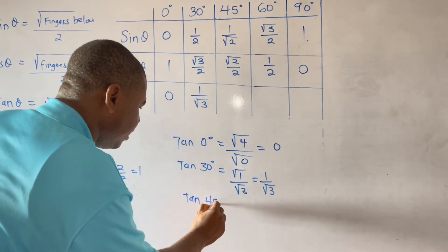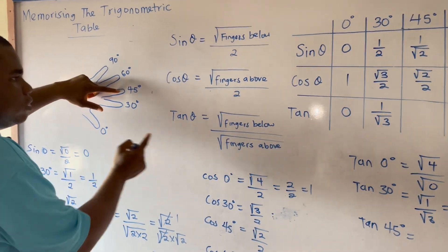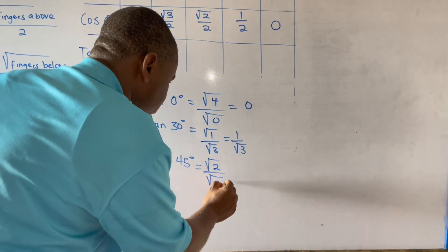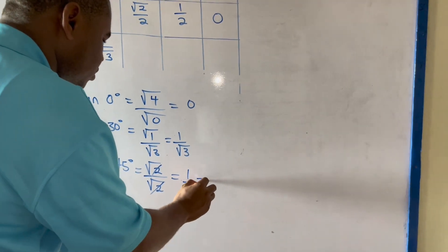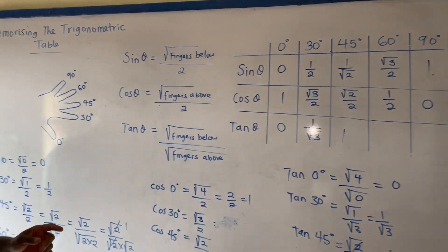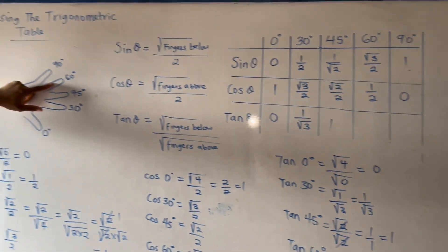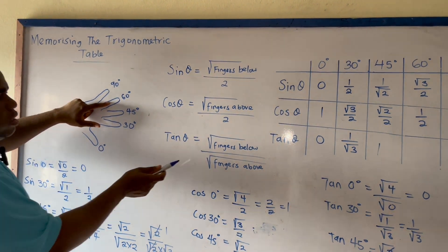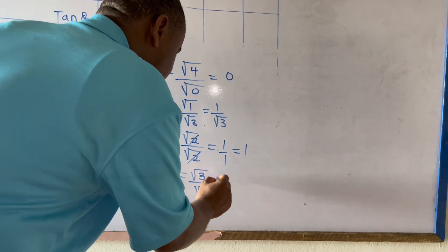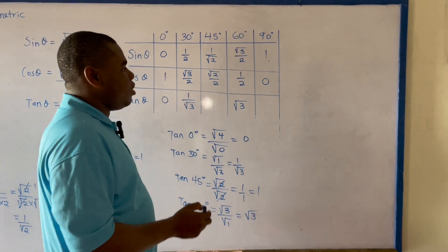For tan 45 degrees, the fingers below are 1, 2 and the fingers above are also 1, 2, giving square root of 2 over square root of 2. These cancel, giving 1 over 1 which equals 1. So tan 45 degrees is 1. For tan 60 degrees, the fingers below are 1, 2, 3 and the fingers above are just 1, giving square root of 3 over square root of 1, which equals square root of 3. And tan 90 degrees is undefined.